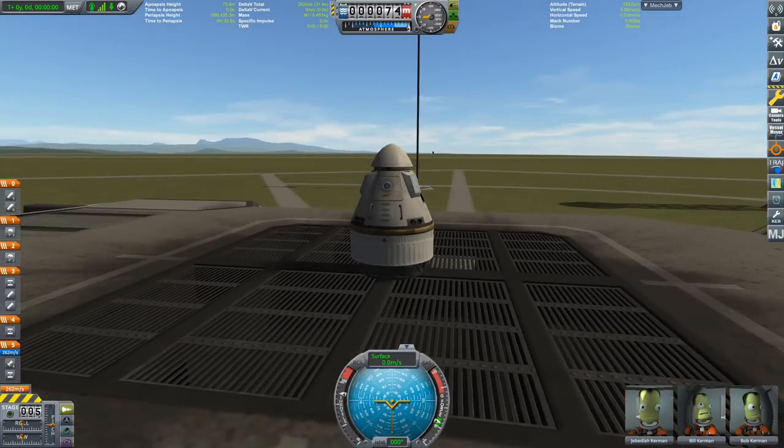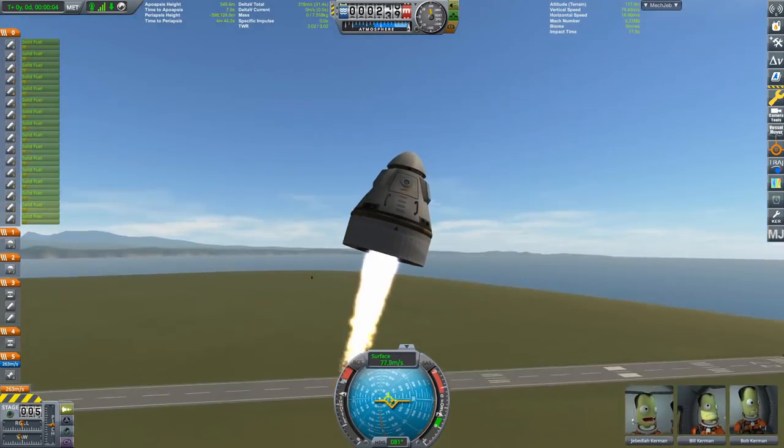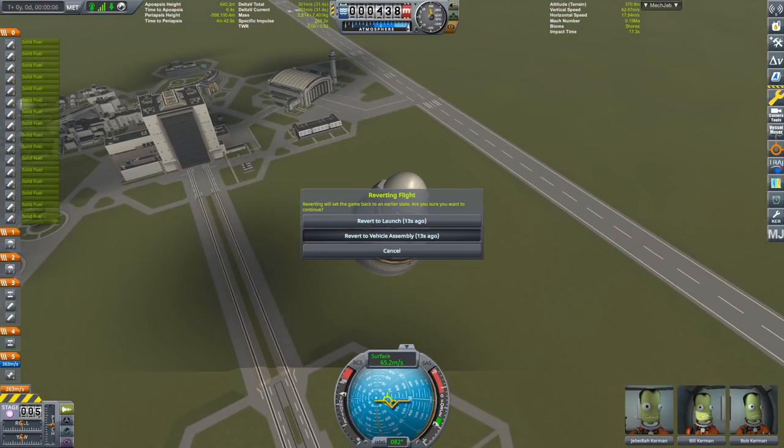Abort system is over here — let's test it out. Boom. Something exploded, but this is fine. We are aborting. Cool. Back to building.